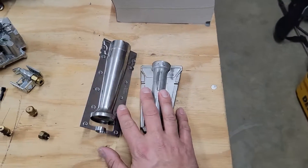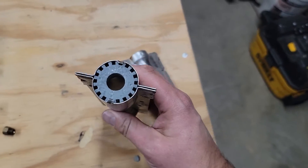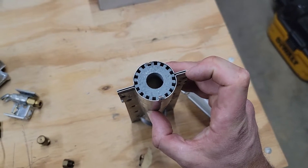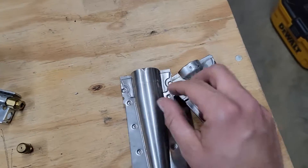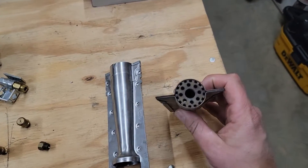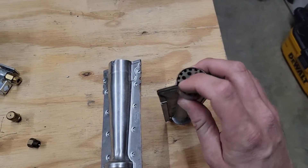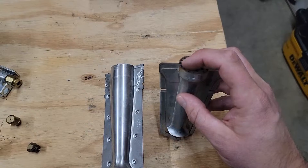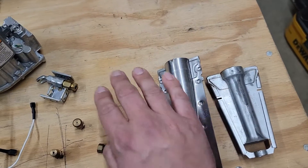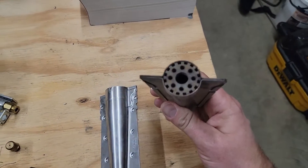We're going to go over the first part here. This is two different types of burners. This one is commonly found on American Standard, and this one is commonly found on a Carrier unit. This side of the burner here — you can see there is a track — and this is basically the flame carryover track. When you have these burners next to each other, the flame travels from here to the next burner. When you do not maintain this part, you'll see that the flame will only light on one or maybe two burners, but it will not travel to the third or second burner.